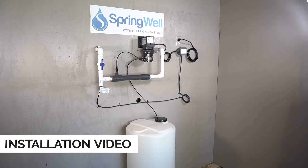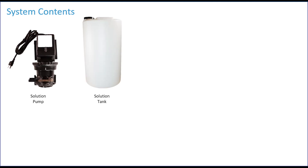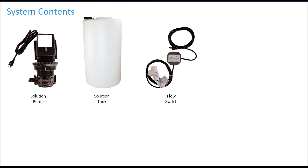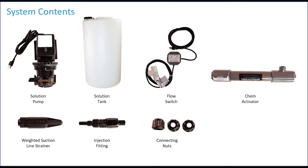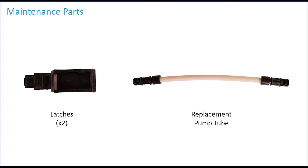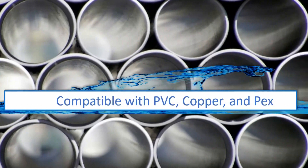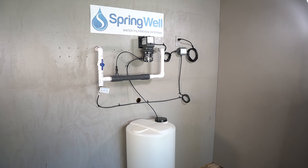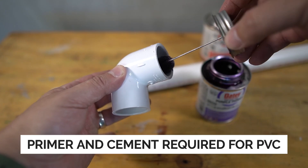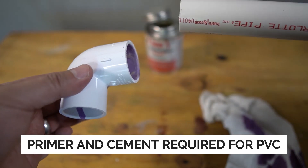This video will walk you through the installation process. The system consists of the following parts: a solution pump, the solution tank, the flow switch, a chem activator, a weighted suction line strainer, an injection fitting, three connecting nuts, and three ferrules. The system also contains replacement parts — the pump tube will need to be replaced periodically. The system is compatible with PVC, copper, and PEX tubing. This video features an installation using PVC, which requires primer and cement to secure all connections.